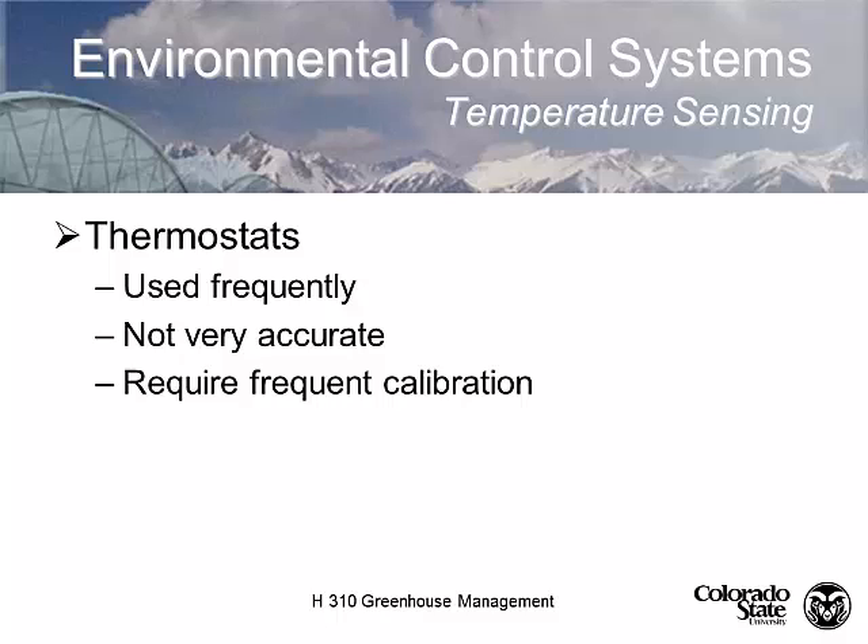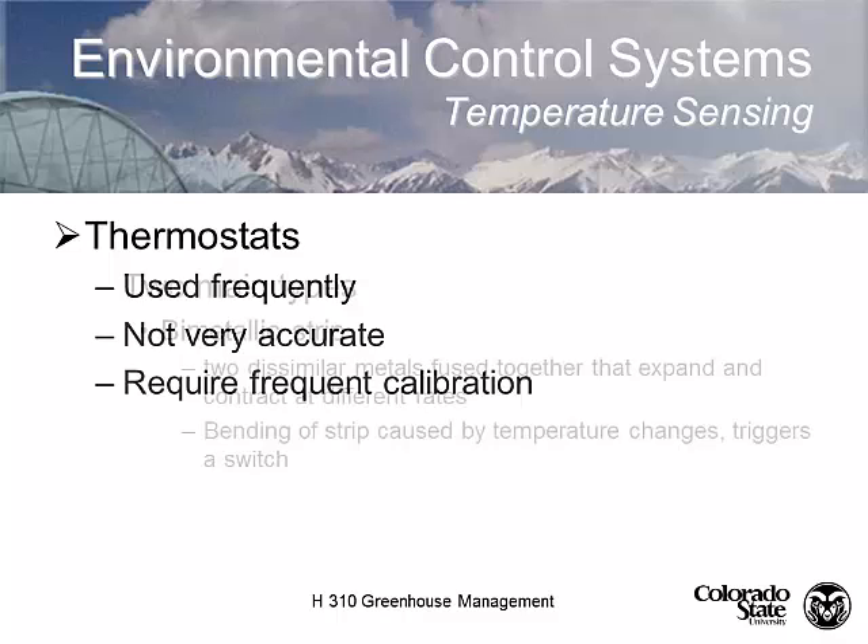Thermostats require frequent calibration, because just because it's got a number on there that says 70 degrees Fahrenheit doesn't mean it's actually opening and closing at 70 degrees Fahrenheit. So they have to be calibrated.